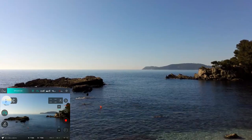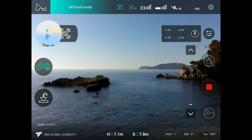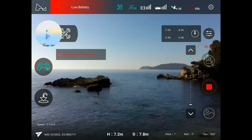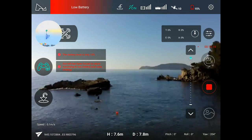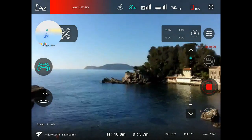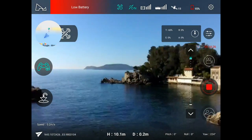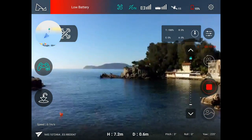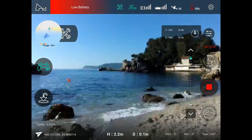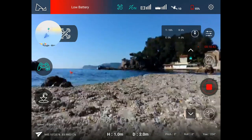17 percent battery remaining. I'll land now. At 15 percent I want to check the minimum value before it auto-lands. Low battery warning — I'll cancel and land now manually. The landing worked great.